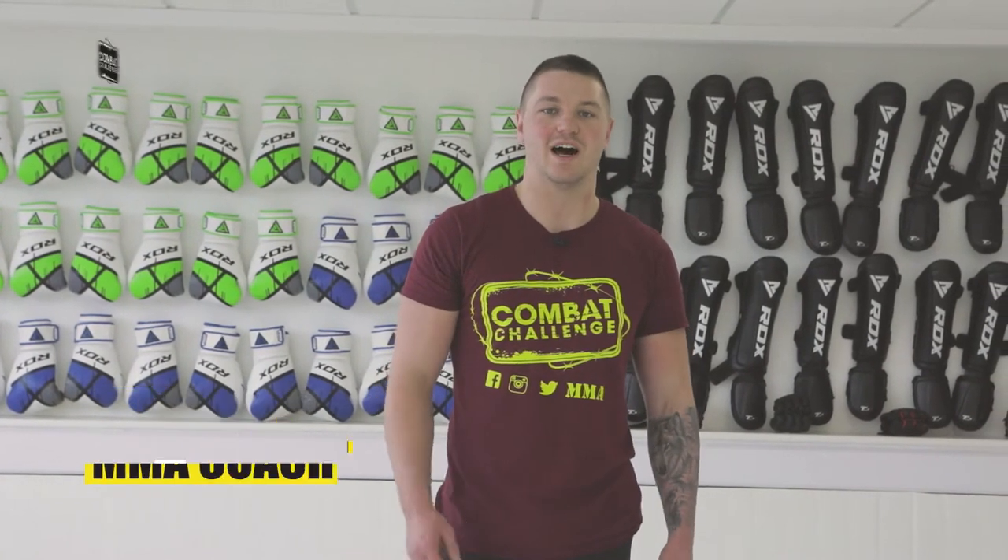Hi, I'm Dan Hall from Allegiance MMA, and today I'm going to be doing a straight arm lock from side mount.